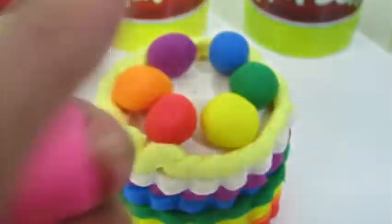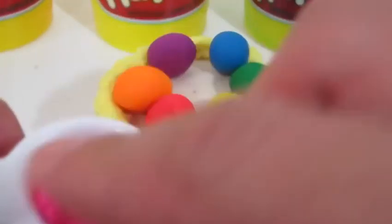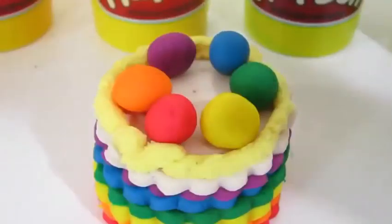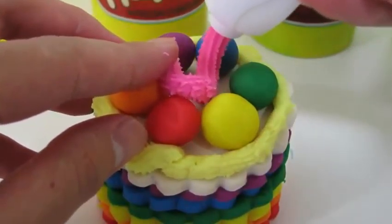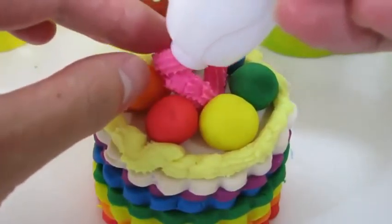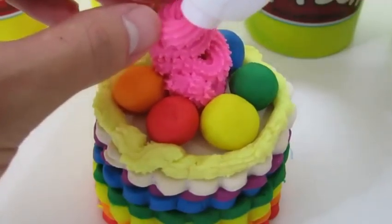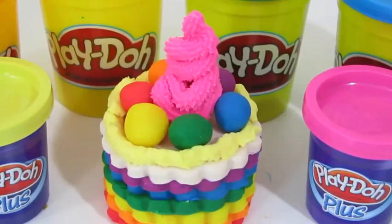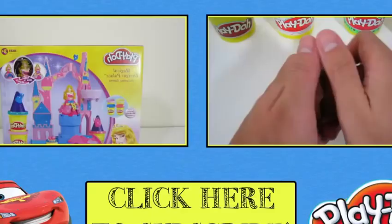That looks good! Let's add some more frosting. We'll use the pink play-doh plus. Our cake looks really delicious! Thanks for watching Awesome Disney Toys! Please subscribe to watch more!